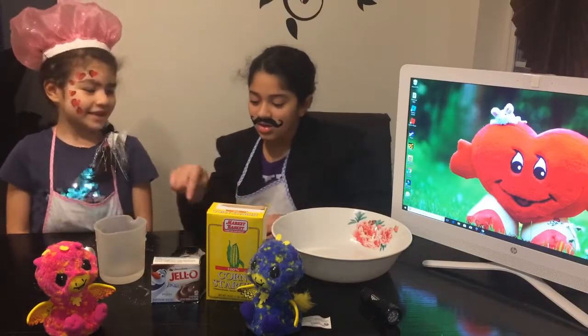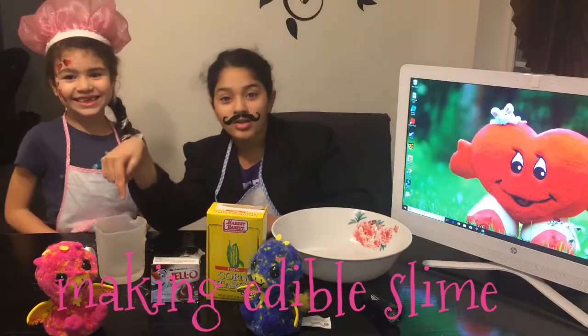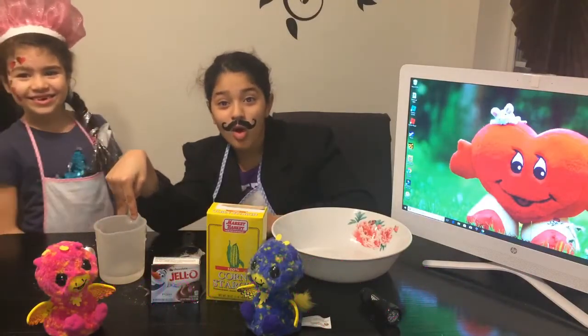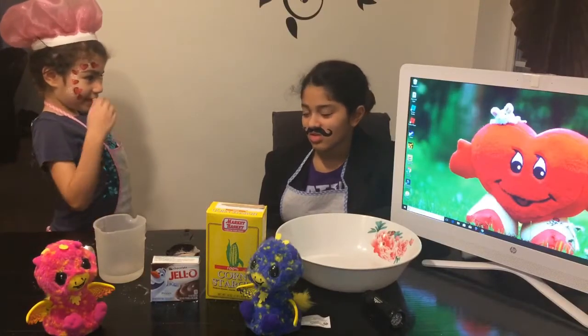One cup of starch, one fourth cup of chocolate pudding, one third cup of warm water. Now Dad, it's time to put all the ingredients together little by little.